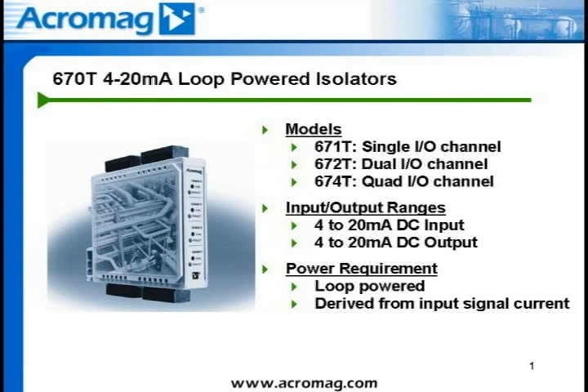The Acromag 671T, 672T, and 674T models are isolated two-wire transmitters for process current input signals. The 671T is a single-channel module. The 672T offers dual I/O channels, and the 674T has four channels of isolated I/O.